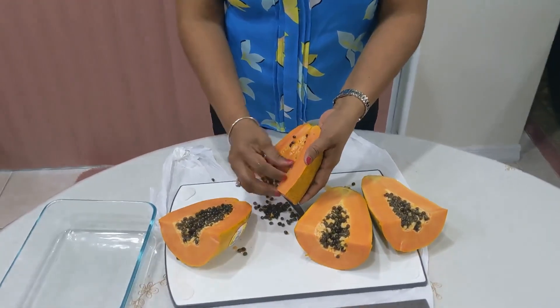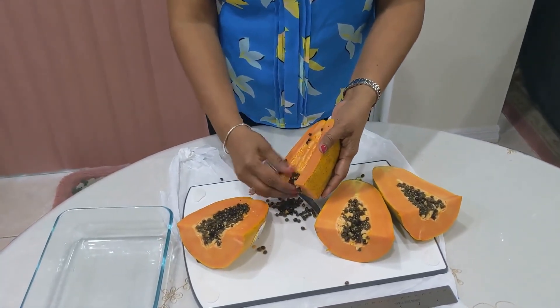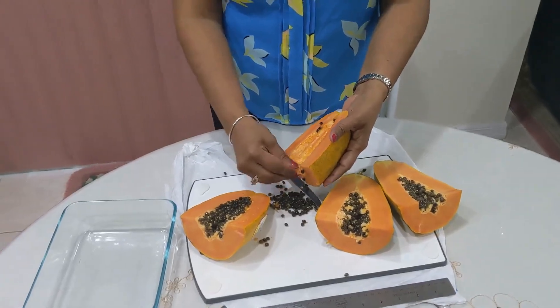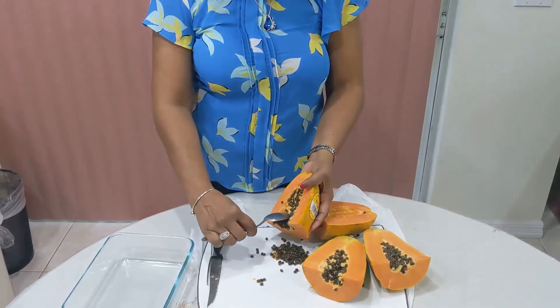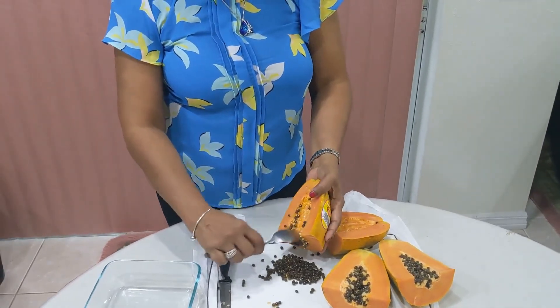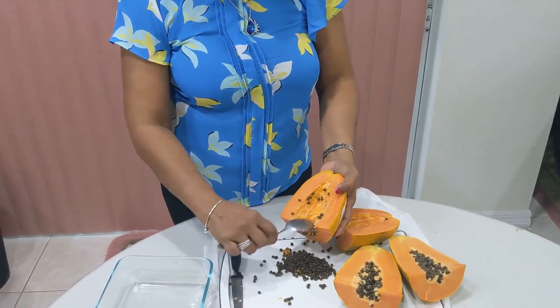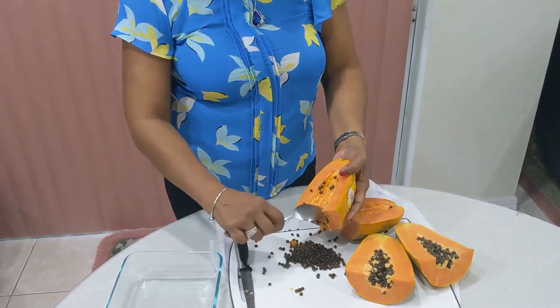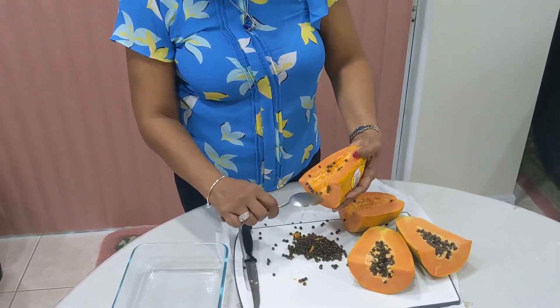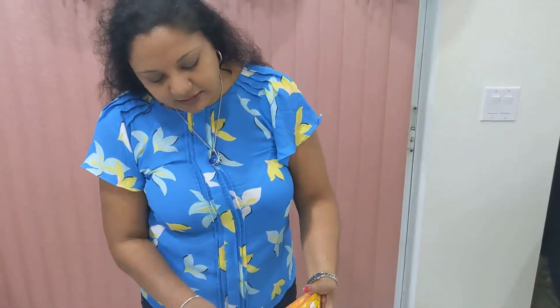It has a lot of seeds inside. I should have a spoon to scoop it up, but I'm just going to scoop out the seeds. You can actually plant the seeds to grow a tree too, or you can just buy one at the nursery.